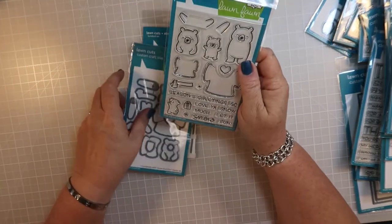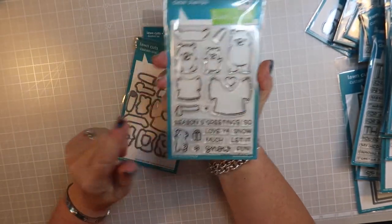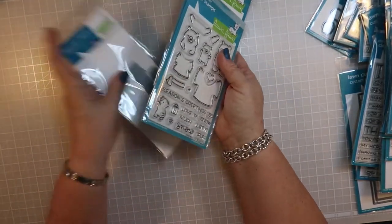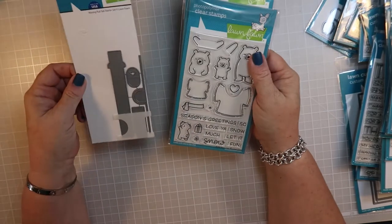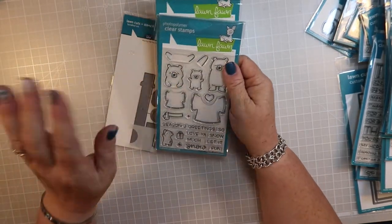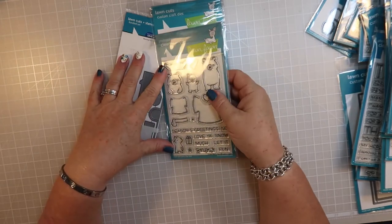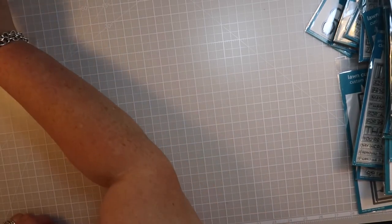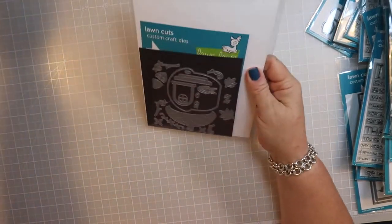My favorite is the 'Snow Much Fun' little bears. You take this stamp set and this die set and this little pull tab add-on, and you can make these little arms move like they're making snow angels. How cute is that! There are a couple more - these are the last two.